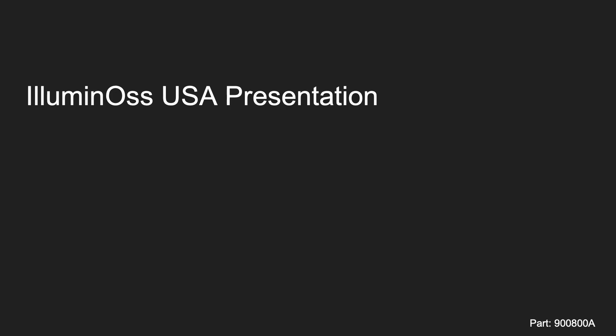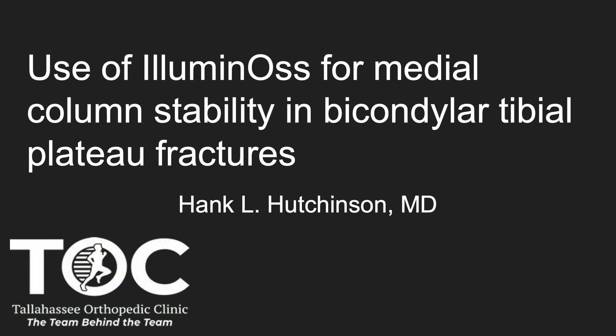These cases are all fairly similar, but as you go through them, you'll start to think about different ways of using this product. One of my favorite uses — and I think Dr. Mobley and I use this quite a bit in Tallahassee — is for bicondylar tibial plateau fractures.